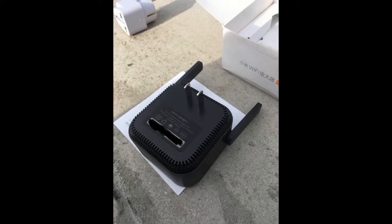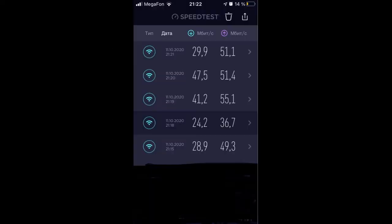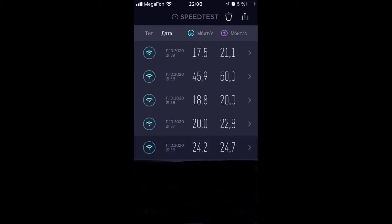On the first floor there is a Xiaomi router. Install the repeater on the second floor. I did measurements in 5 different rooms — it makes a lot of difference with the repeater versus without.